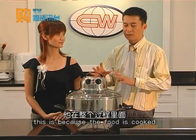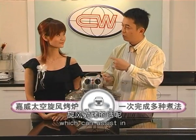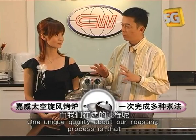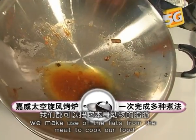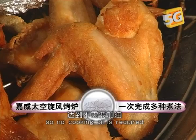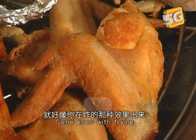This is because the food is cooked by the whirlwind method, which can help in removing the extra fats that are inside the meat. One unique quality about our roasting process is that we make use of the fats from the meat to cook our food, so no cooking oil is required. Same goes with frying.